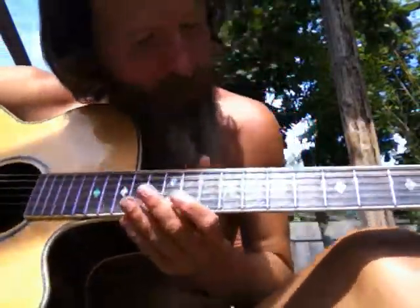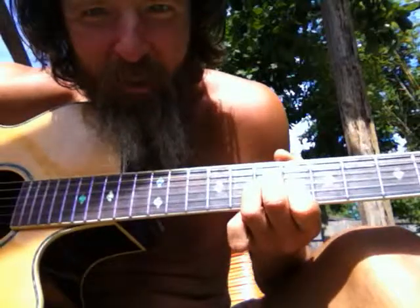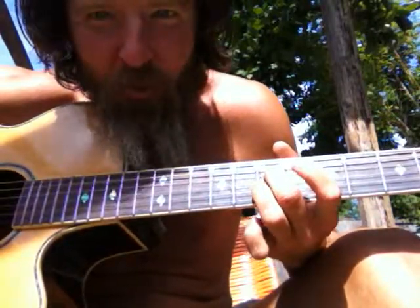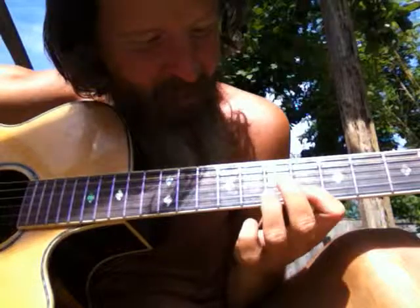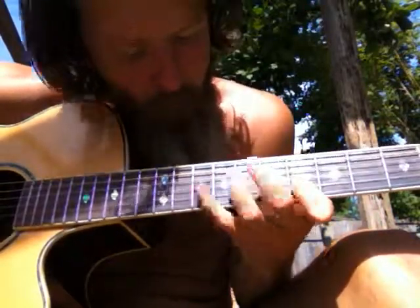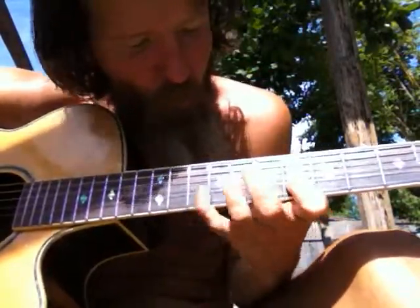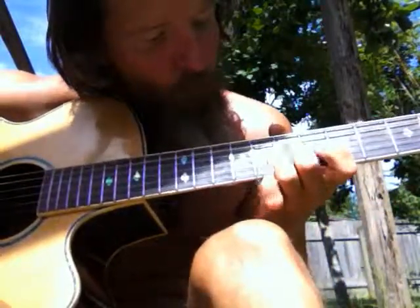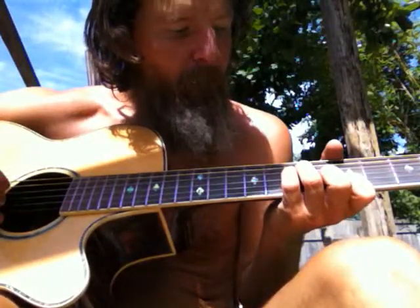Here's a new number six arpeggio. Get the E shape right here — fourth string, third string, second string, second string again. Pull off. So we just do the E shape.